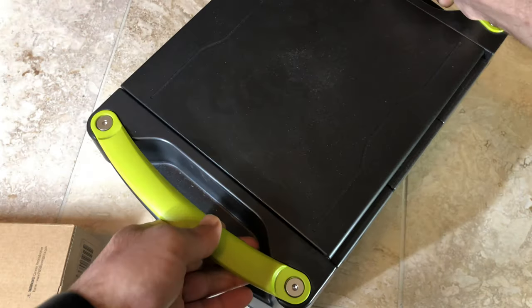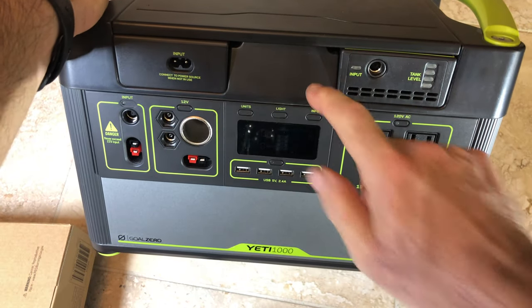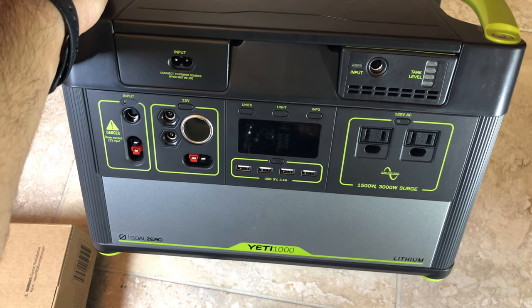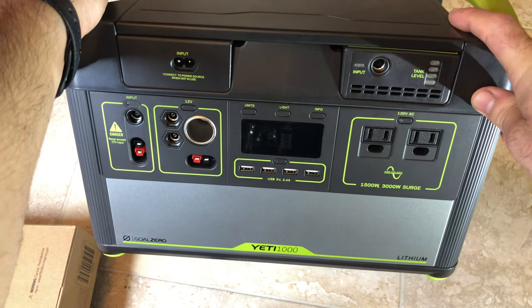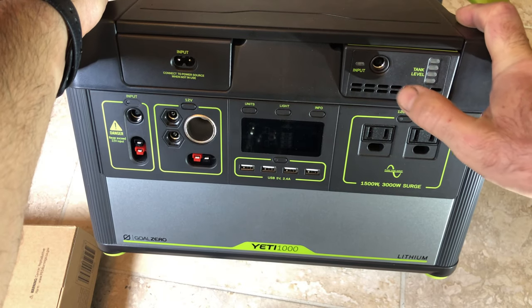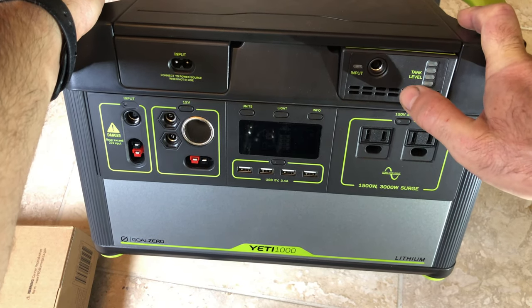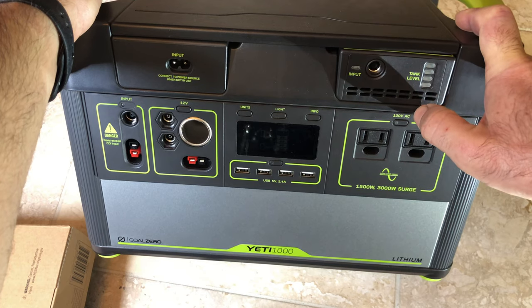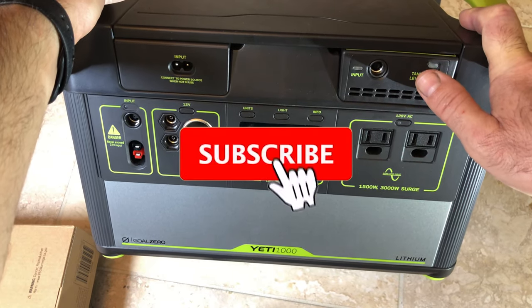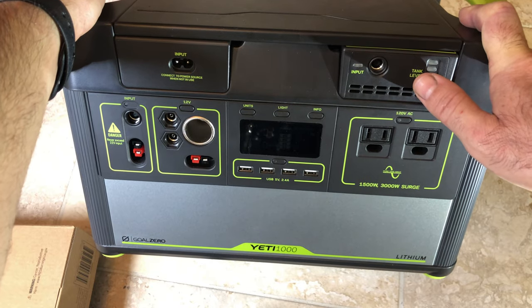This will allow you to use the Yeti Link to charge the Yeti in a very efficient manner. You can still add a solar connection as a supplement. When the Yeti is fully charged, the solar will act as a maintainer for your car battery — the extra power doesn't go to waste, it goes back to your car battery to keep it maintained. Please let me know if you have any questions in the comments below, and please help me grow this channel by subscribing and liking this video. Really appreciate it, thank you.